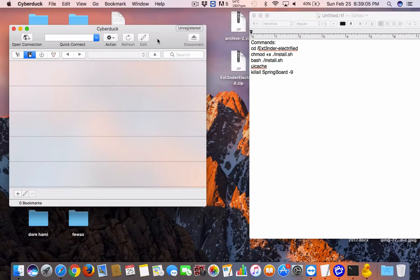Hey guys, today I'm going to be showing you how to install Electra extender for an Electra jailbreak. It's pretty simple — I already have a video on how to do it on Windows, but I'm going to show you how to do it on the Mac using CyberDuck and Terminal.